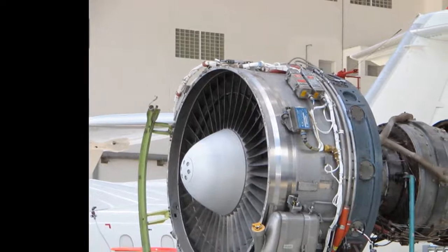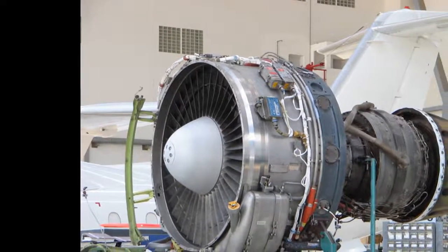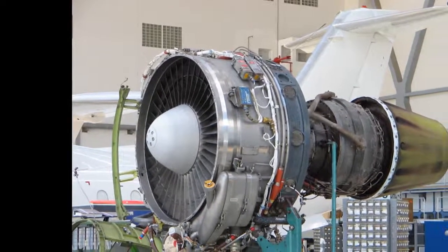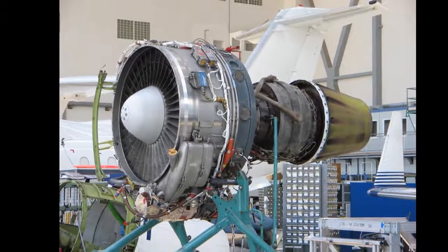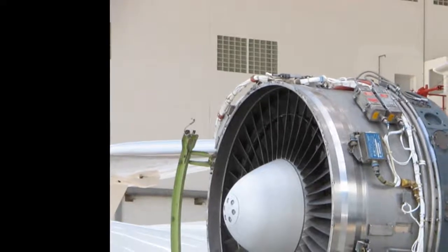In conventional turbofan technology, a single shaft — the low pressure or LP shaft — connects the fan, the low pressure compressor, and the low pressure turbine. A second concentric shaft connects the high pressure compressor and high pressure turbine. In this configuration, the maximum tip speed for the larger radius fan limits the rotational speed for the LP shaft, and thus the LP compressor and turbine, at high bypass ratios and thus high radius ratios.